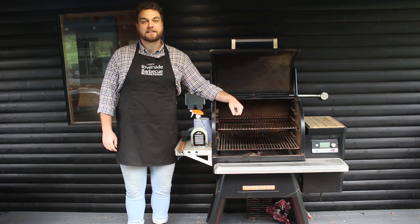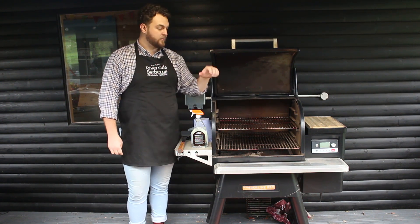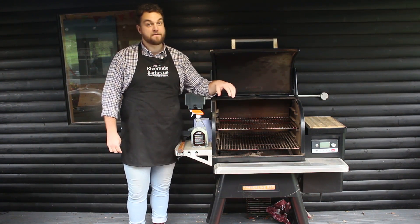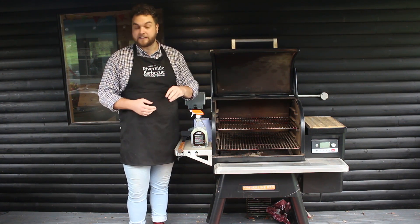Hello, it's Joe here at Riverside BBQ Centre. We just wanted to quickly take you through some maintenance for the Traegers. We absolutely love our Traegers here and they get very heavy use, and as a result, as yours will too, they end up getting a little bit dirty.